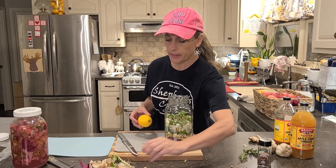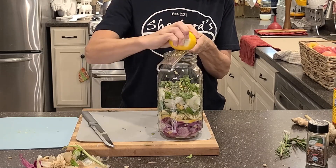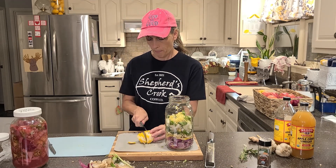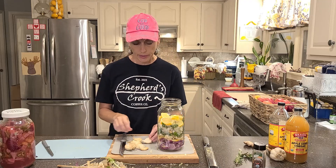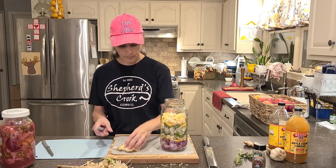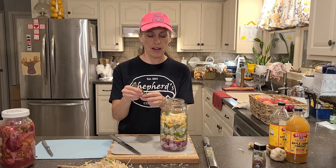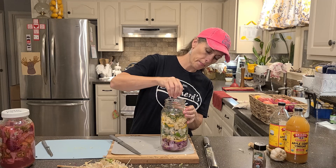Let's put some more lemon in — I'll take the sticker off and go ahead and zest again, then squeeze. I went ahead and got more garlic — cut off the ends. As you search out fire cider, you'll find many different recipes. There's the last of our garlic. Rosemary always reminds me of a pine tree at Christmas time. One more red onion going in.